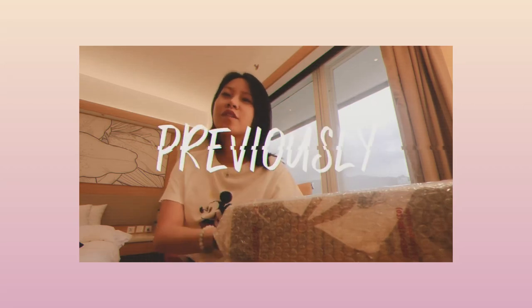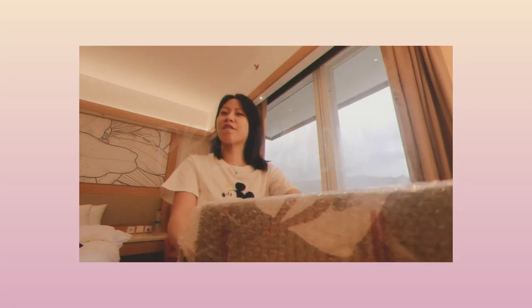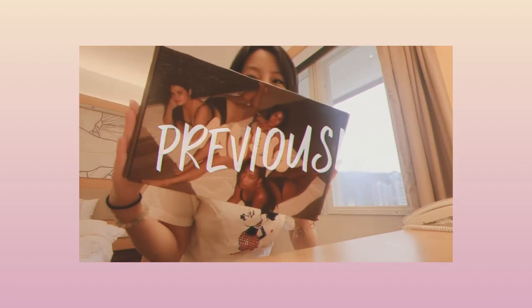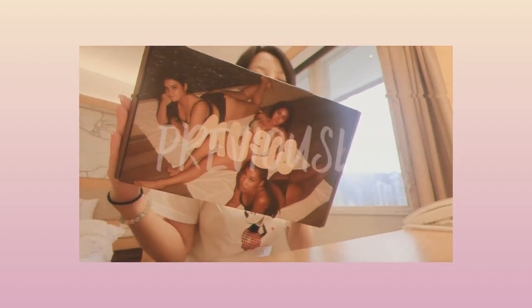Hi everyone, welcome to another video. In today's video, we're gonna do our first impression with Bloom Nipple Tape, yes guys. This packaging is so cute. It's very Skims.